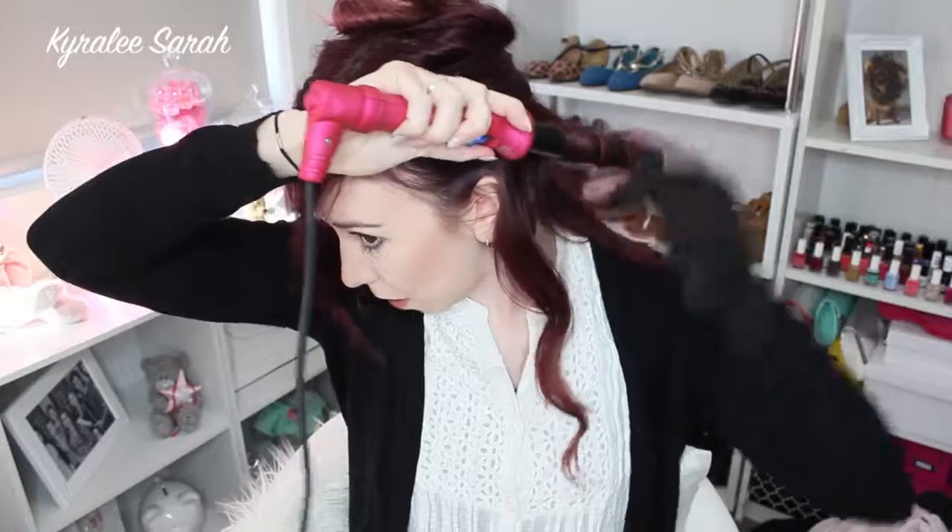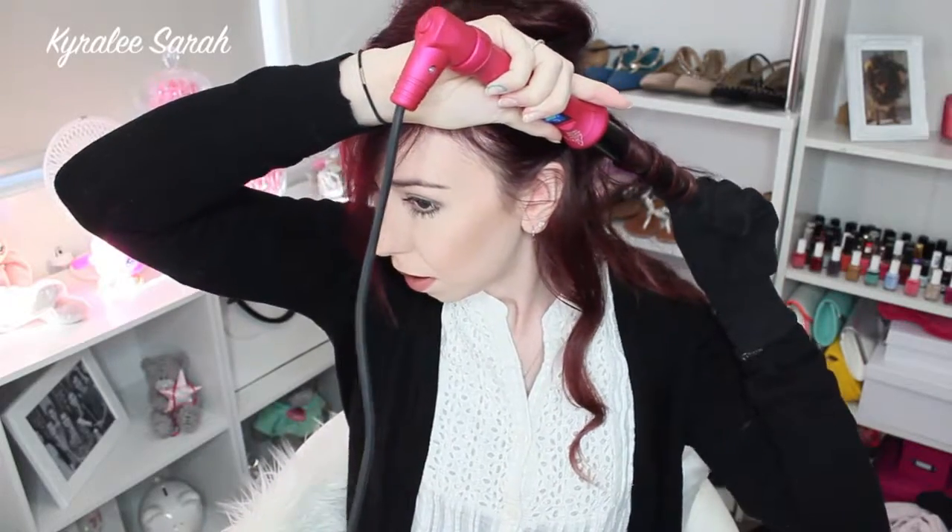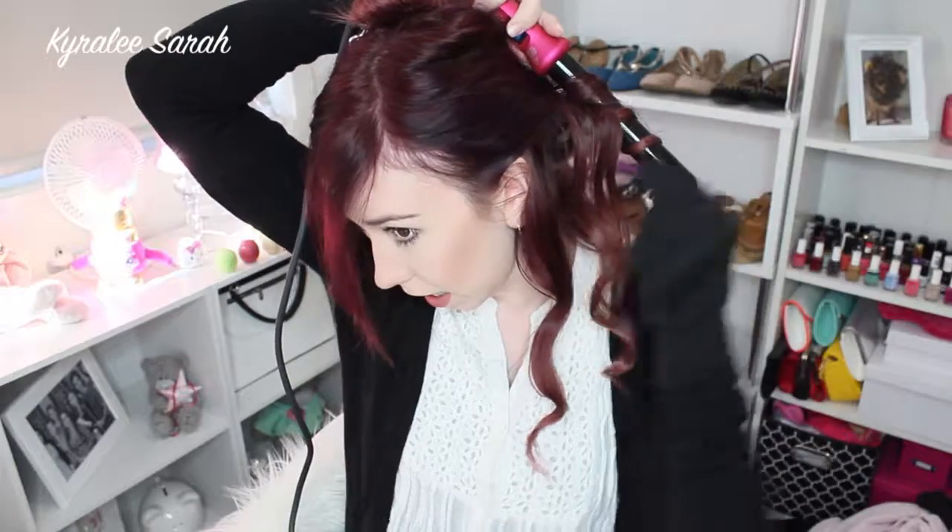So I grab a piece — about that size — and I roll it backwards and hold it there for a few seconds, and then it comes out with a nice curl. This gives more natural-looking curls. With the next piece I roll it the other way so it looks a bit more natural. Every piece of hair around my face I curl backwards, because I feel like it gives a softer look to my face and frames it more nicely than if I curl them inwards.